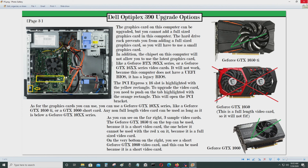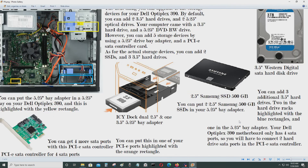With a better graphics card you could definitely do more. If you get a GeForce GTX 1060 short card with 6GB of VRAM, you should be able to play most modern games with it pretty well.